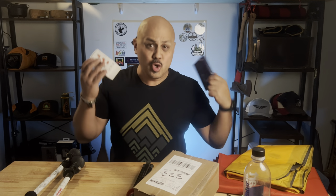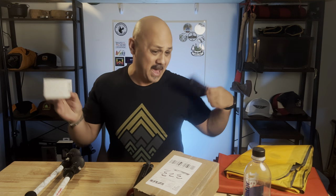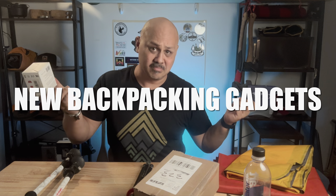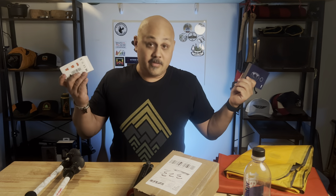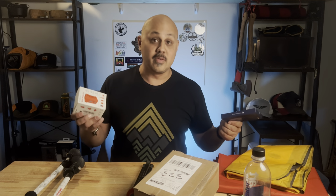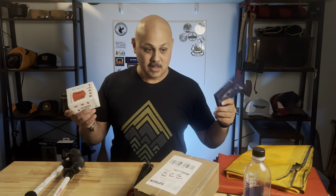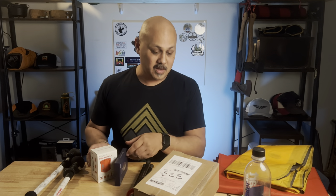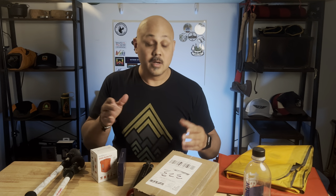A few new odds and ends and gadgety type stuff for this backpacking thing. Hey friends, welcome back to the channel. I do a lot of backpacking videos, a lot of outdoor videos. I even do gear reviews of the things I use on those trips, and today is just kind of an overview of some of the things that I just got for this season. If you're new here, consider subscribing.